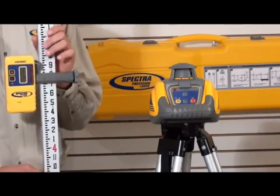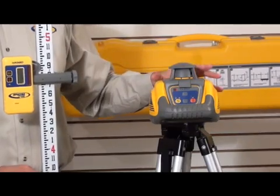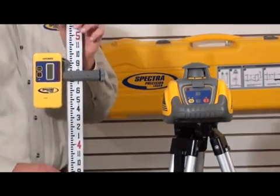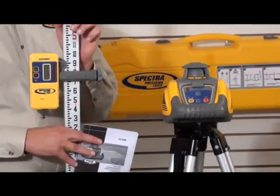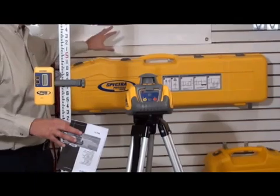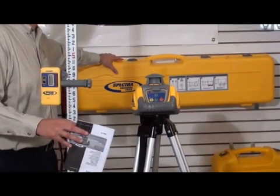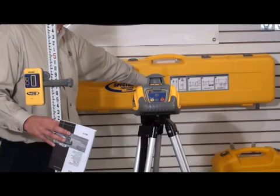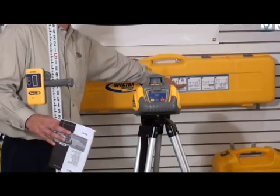The grade rod comes with a cover. Batteries are included for both the laser and the receiver, plus the user's guide. All of these components fit very nicely inside a hard plastic case, which has basic setup information and application information on the outside.